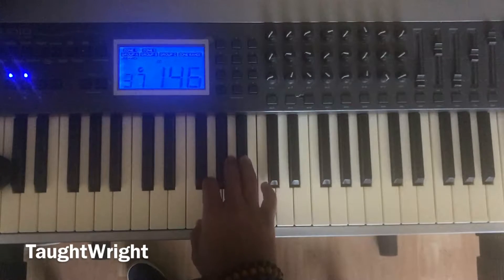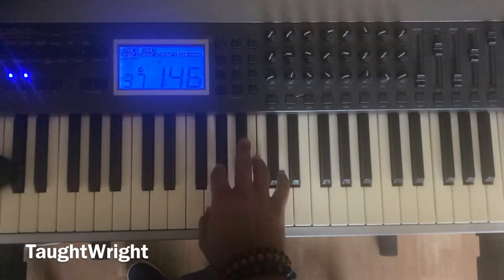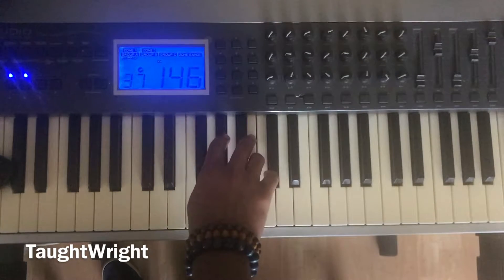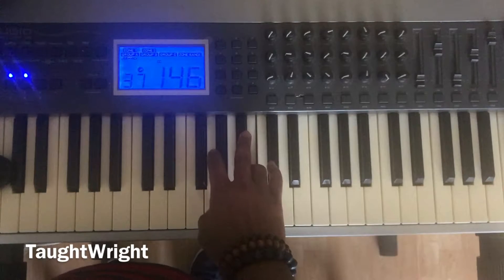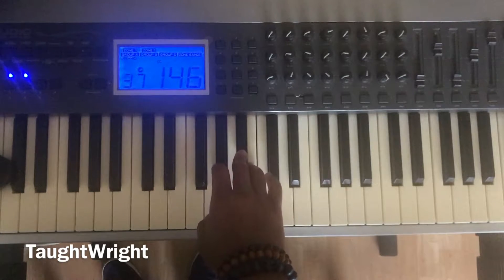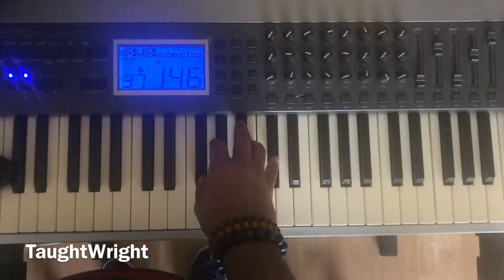Let's go to the key of G flat. One, hold step two, hold step three, half step four, hold step five. One, hold step two, hold step three, half step four, hold step five. One, two, three, four, five.